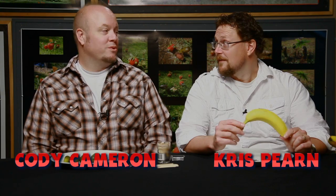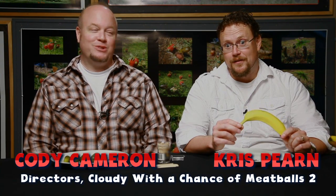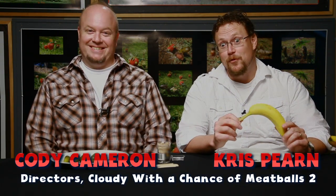I'm Coda Cameron. And I'm Chris Perrin. And we're the directors of Cloudy with a Chance of Meatballs 2. And today we're going to make some foodimals.